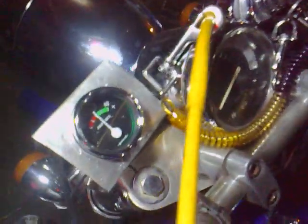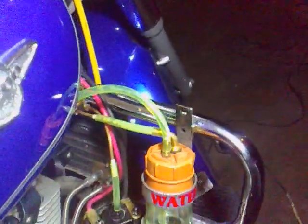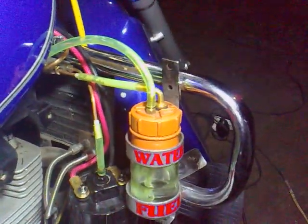Here's my ampere gauge. I want to show you the production of my generator.